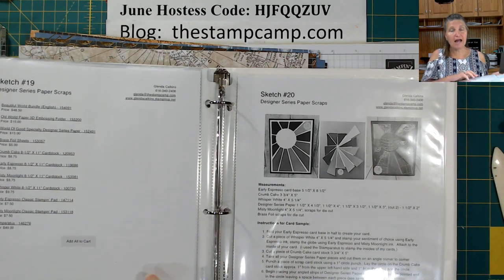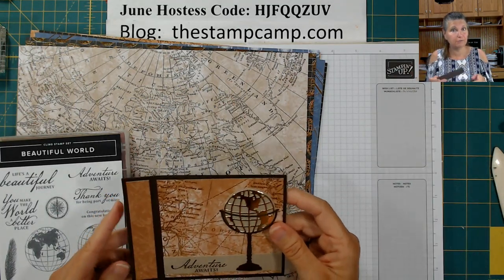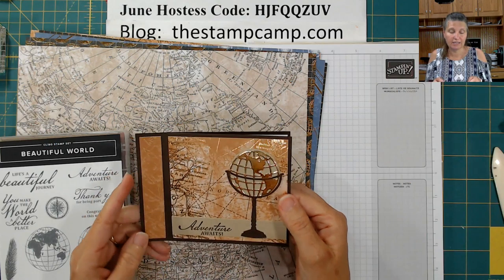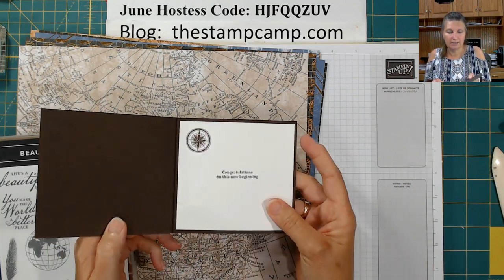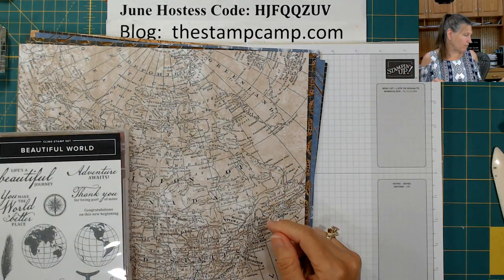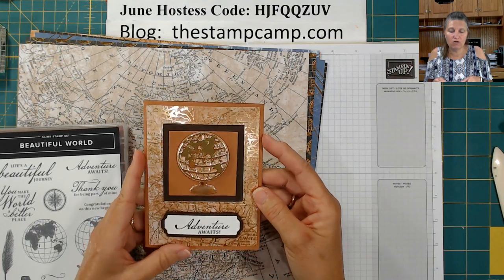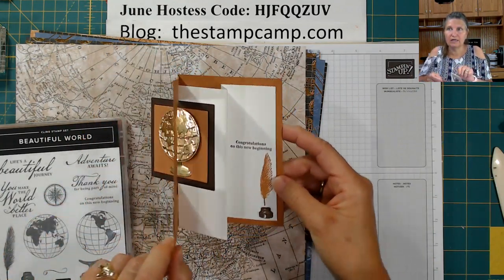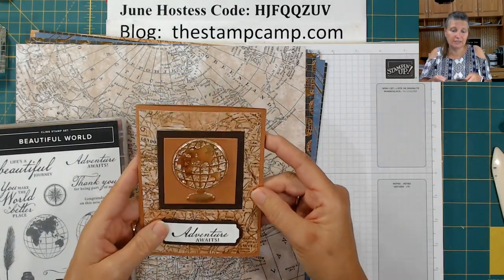Every Thursday I go live on my Facebook page, the Stamp Camp, or my YouTube channel with an additional card and PDF file that those in my class can download. Last week's Thursday card was what I call a book binding card — it's bound on the side. Tonight is bonus card number two for my featured stamp set, and I call this a fun fold window flip card because that window flips. It looks technical but it really is not.